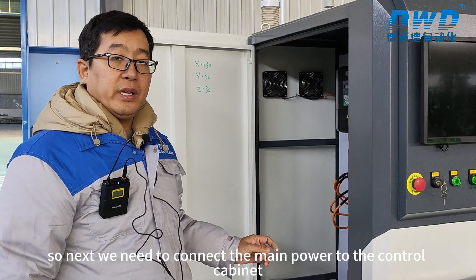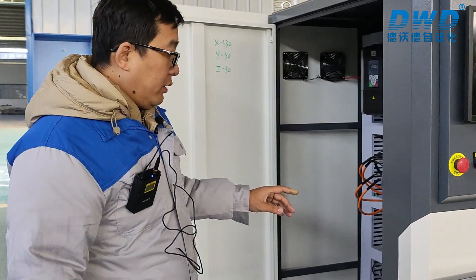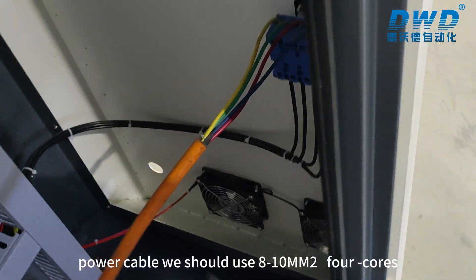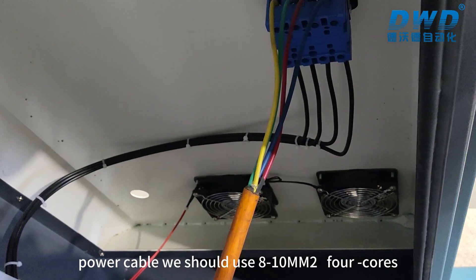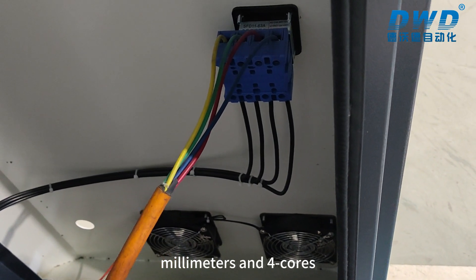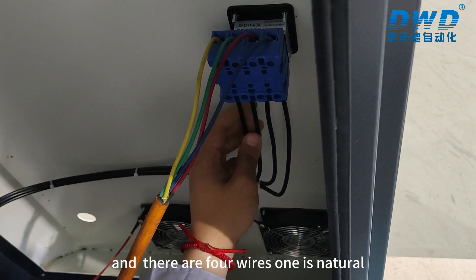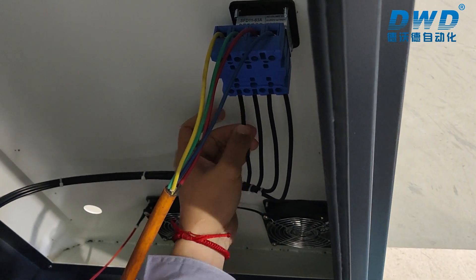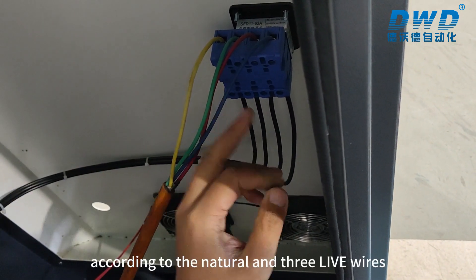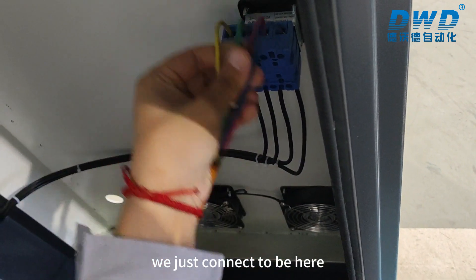Next, we need to connect the main power to the control cabinet. For the power cable, we should use 10 square millimeters, four-core cable. There are four wires — one is neutral. We connect according to the neutral and three live wires, connecting them here.